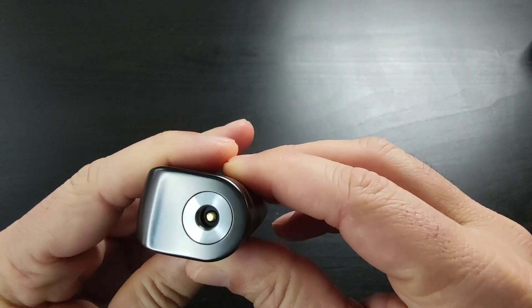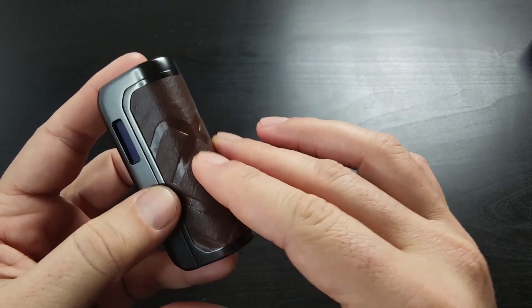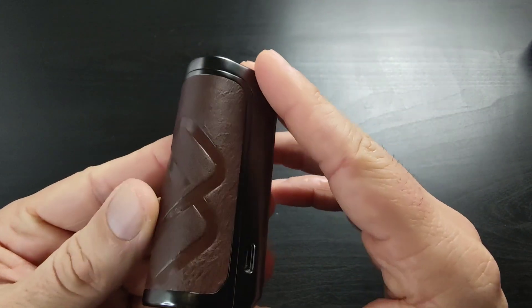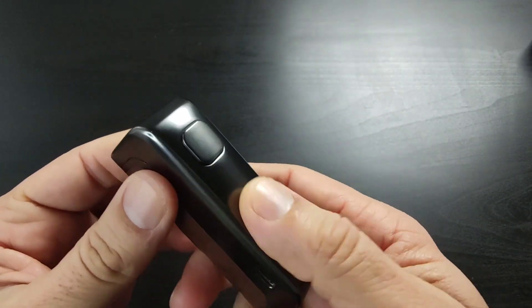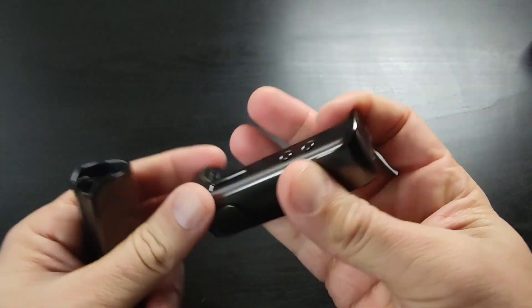There's a spring-loaded 510 connection and a brownish leather-style panel here — it's not real leather of course, but it feels really nice and is made really nicely. The body is zinc alloy metal and this is the battery door.